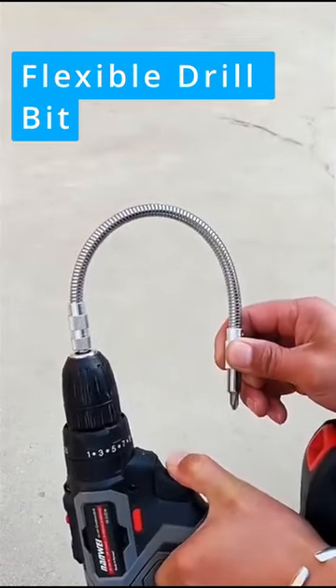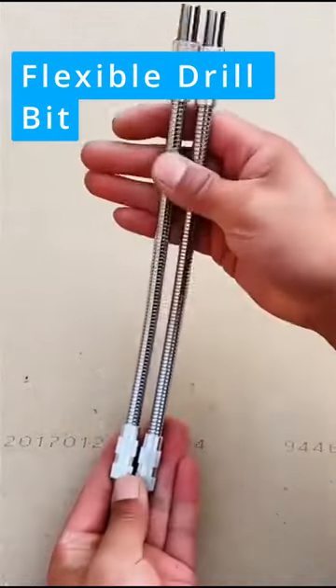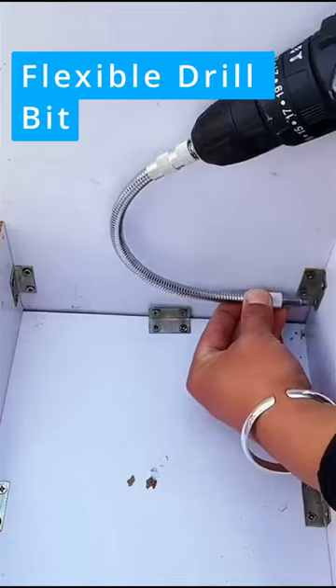This is a flexible drill extension bit that can be twisted and rotated at different angles to reach inaccessible areas.